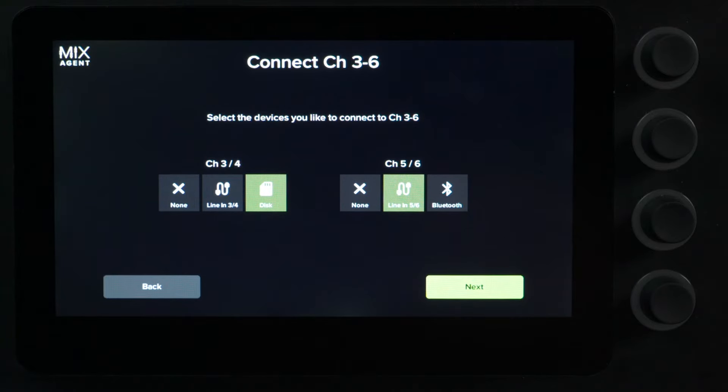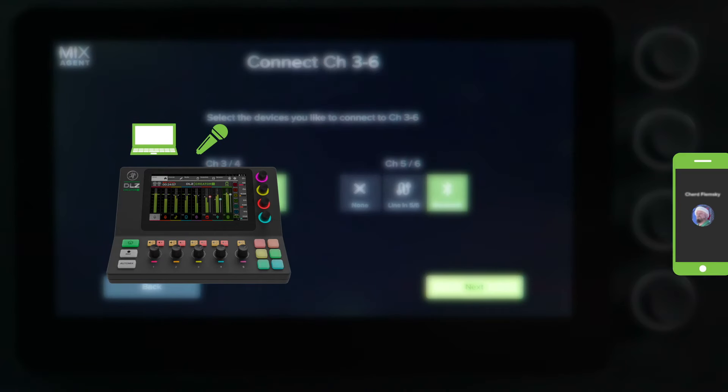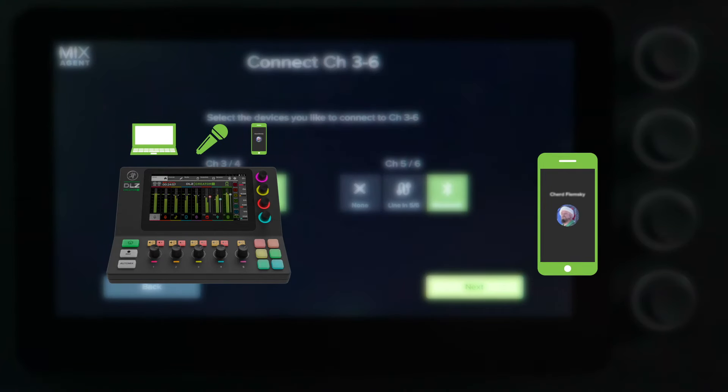You also have the option for Bluetooth. You can connect any Bluetooth-enabled device like a smartphone or a tablet. This is a bi-directional Bluetooth signal, which means it sends and receives audio with a built-in mix minus. The mix minus is going to allow you to bring in a remote guest and allow the listener to hear everything that's plugged into the mixer minus themselves. That way there's no echo or loopback when they speak.